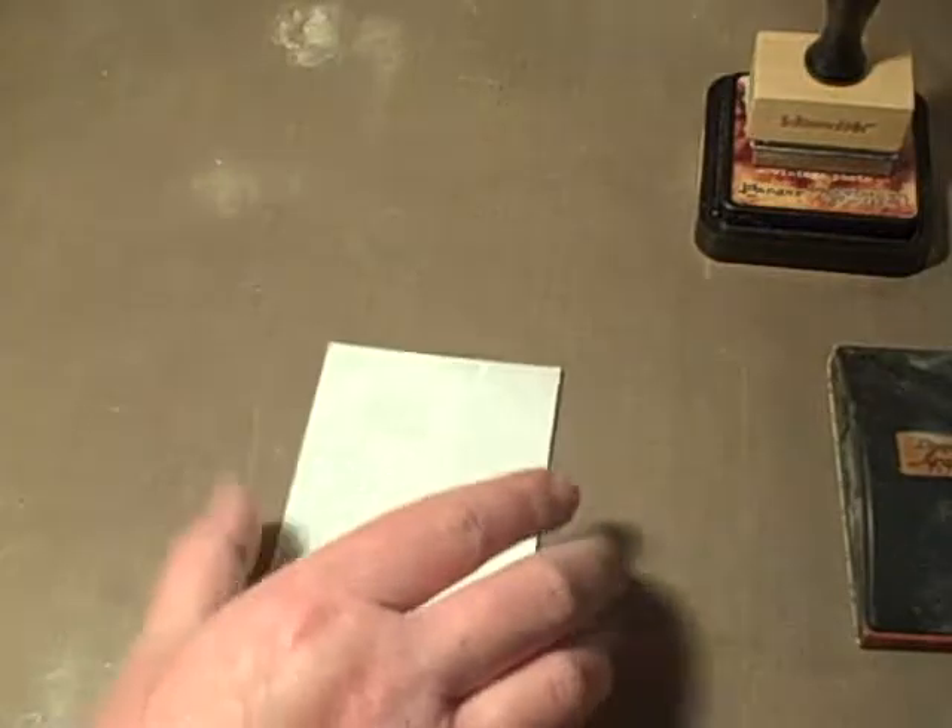Okay, let me just cool this off really quick. What I'm going to be using is distress crackle paint — this one is Shabby Shutters. You're going to want to stir it; it's so thick you can't really shake it.